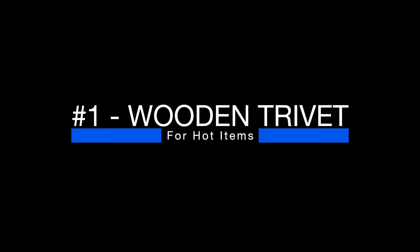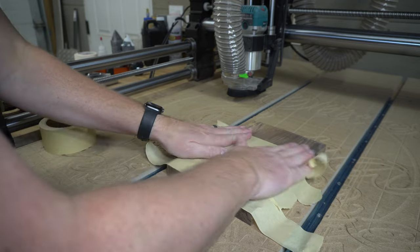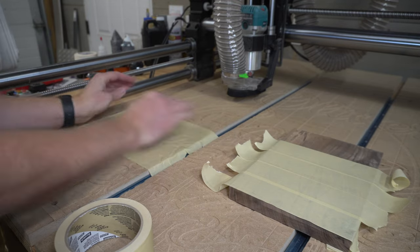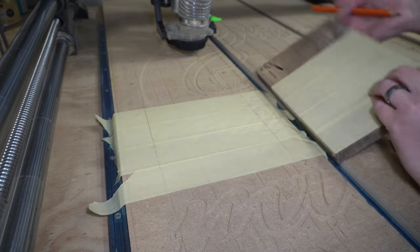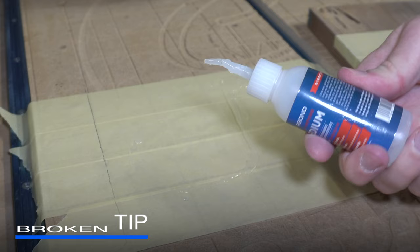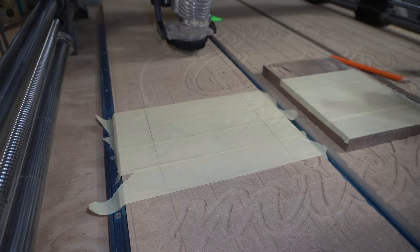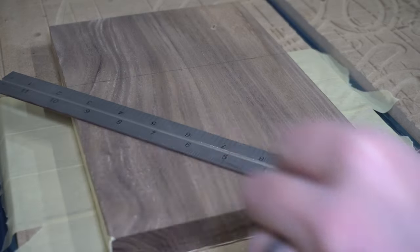The first project is going to be a wooden trivet. Throughout this video, I'll show you a few different ways to hold the material down to the work surface. This way is simply just some masking tape and some super glue. Put masking tape on both surfaces, super glue in between, use a little bit of activator, and then just stick the two together. This is going to hold really well.